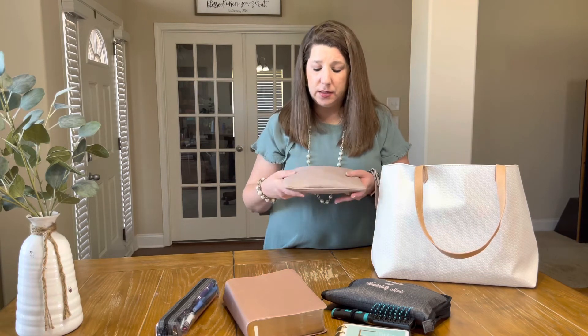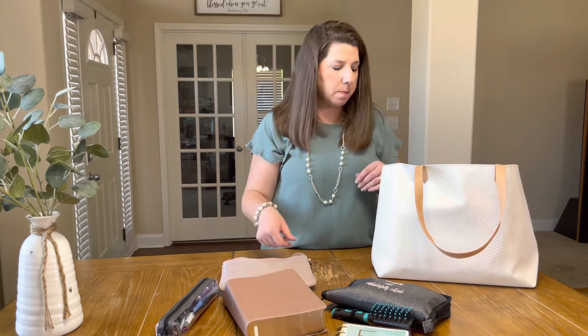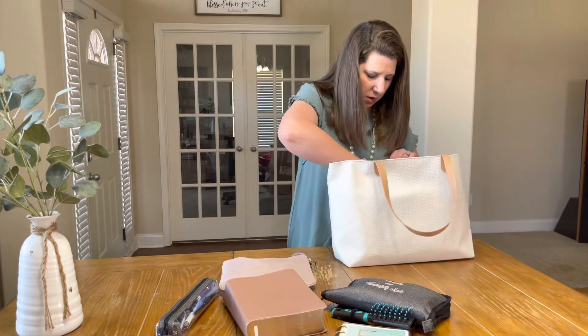I love having the Ruby Mini because it is classy looking and very roomy — you can see all the things I could fit in here, including my keys if I wanted to. You could just put your keys, some essentials, your driver's license, and take the Ruby Mini with your Bible and you're good to go. But I like being able to tuck it inside my bag so I have everything I need during church.